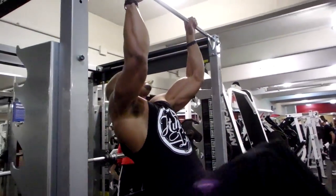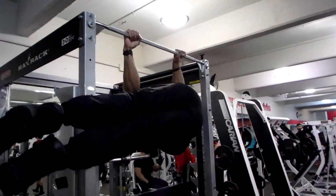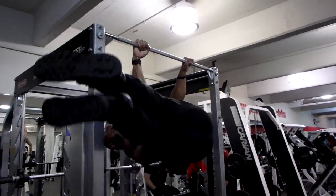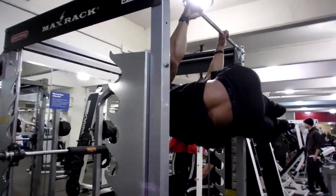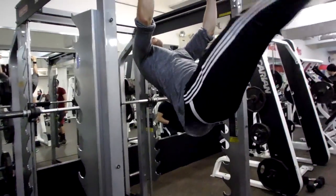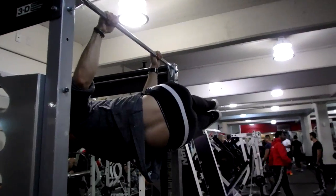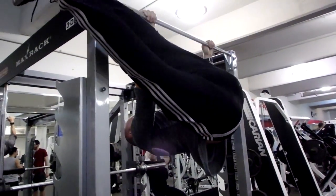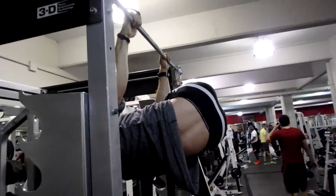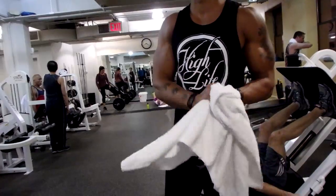Then we went into windshield wipers, another exercise that puts more emphasis on the obliques. It's an advanced exercise — if you can't do it hanging from a pull-up bar, just lay on your back and do it. It's hard enough like that, but hanging just takes it to another level. There are levels to this, man — you just have to do it where you're at. With that exercise we went to failure.